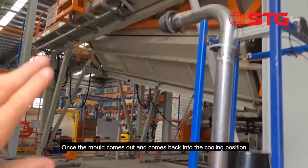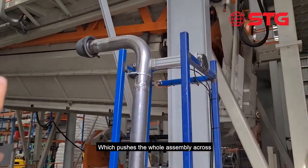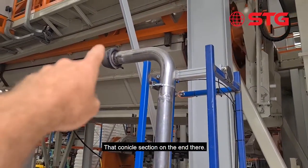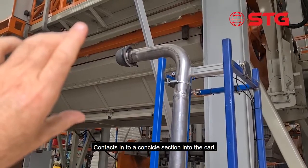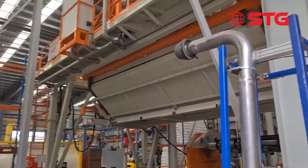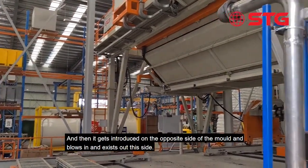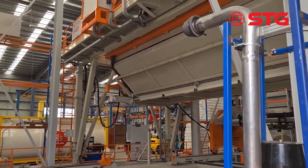This whole thing's on an air ram, so once the mould comes out and comes back into the cooling position, we activate the air ram which pushes that whole assembly across. That conical section on the end contacts into a conical section on the end of the car, and then the air can follow a path through. It gets introduced on the opposite side of the mould, blows in, and then exits out this side. Yeah, it's pretty cool.